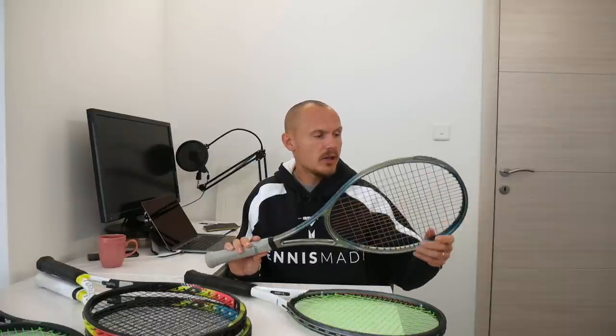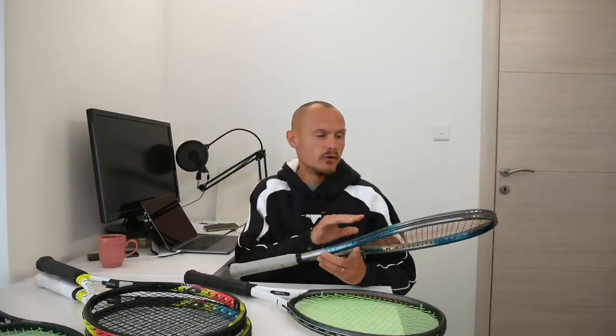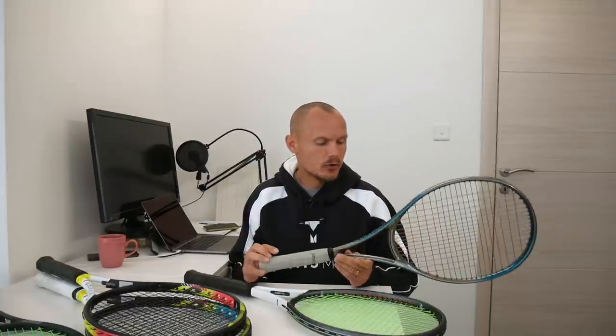Up toward the head it tapers to a pretty aggressive 25-26 millimeter beam, which is pretty rare. So up top it's like a Pure Drive, down at the handle it's like a Prestige, and it creates an interesting response. Decent power — it's not a power frame, but when you're attacking the ball it gives you the needed power to put away shots. Just an overall nice frame for attacking players who like a lower trajectory. It's not a spin frame, not the most forgiving, but for those who like an old-school feel with more forgiveness toward modern frames, this is an interesting choice. Not the most comfortable frame ever, but it's not harsh either — it's in the mid-range. If you have arm problems I might not go for it, but if you have no problems at all, especially strung with a hybrid or poly at low tension, this won't create issues.